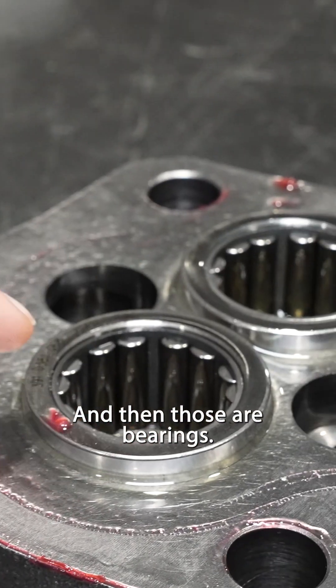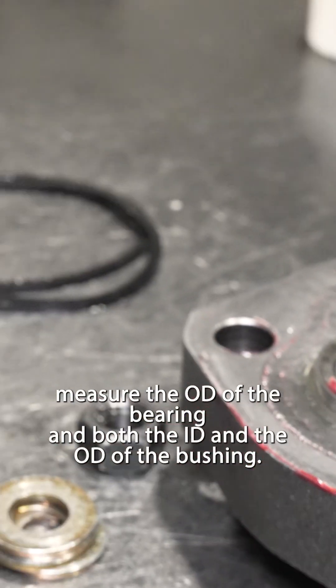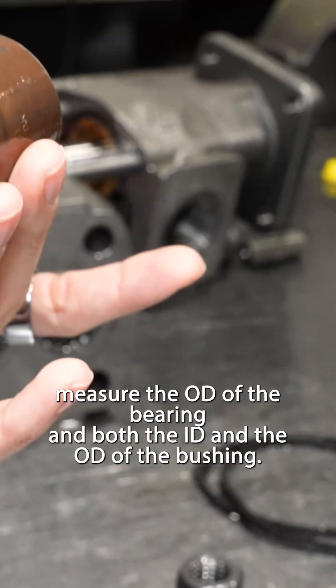Those are bearings. So you'd always have to open it up, check if it was a bushing or a bearing, and then measure it — the OD of the bearing, and both the ID and the OD of the bushing.